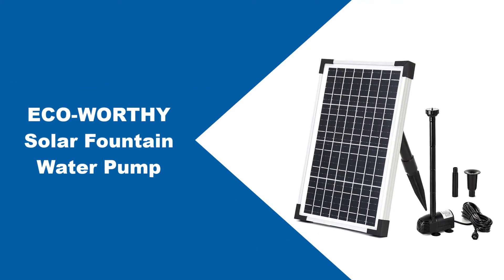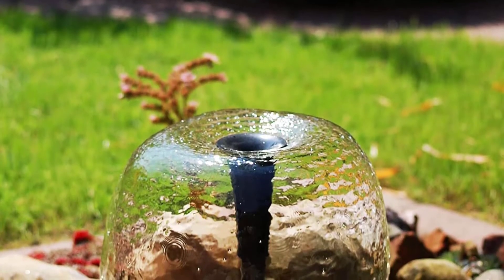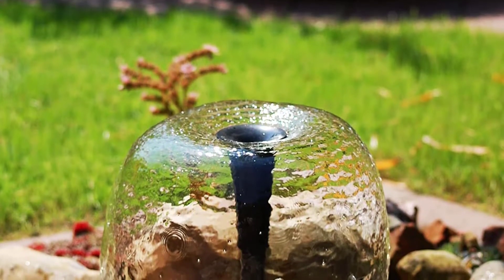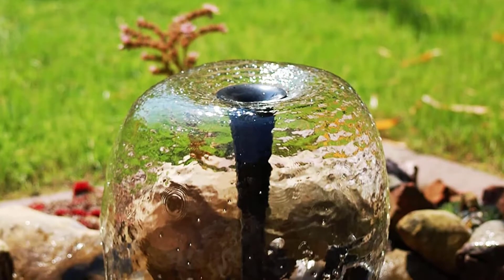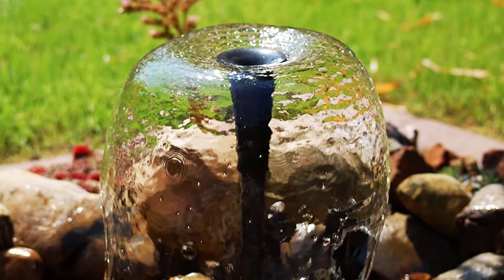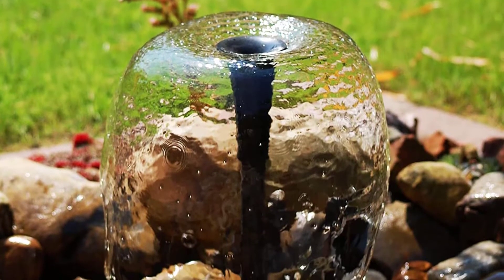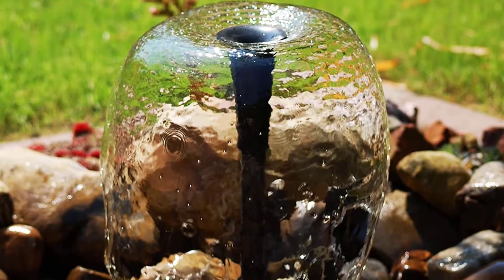At number 1: ECO-worthy Solar Fountain Water Pump. You will definitely like this solar water pump for decoration purposes if you have a decent budget in hand. It's a mid-range solar water pump offered by ECO-worthy, one of the best and most trusted brands in the industry. Just as we expect from a high-end brand, this solar water pump will truly impress you with its build quality.